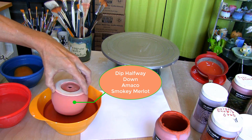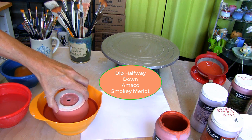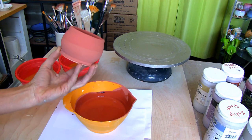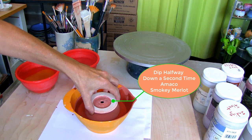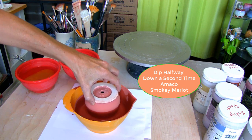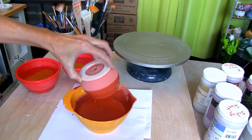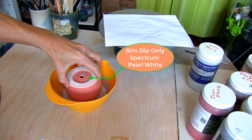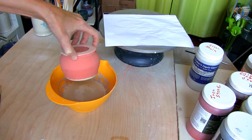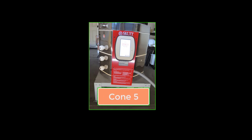Once the glaze is dry, dip the plant holder halfway down with Amaco Smokey Merlot. When the glaze dries, give it another Smokey Merlot dip halfway down again. Let it dry and dip one more time in Spectrum Pearl White, this time just on the rim. Let the plant holder dry, then wipe off any glaze on the bottom before it goes back into my Skutt Kiln for a final firing at cone 5.